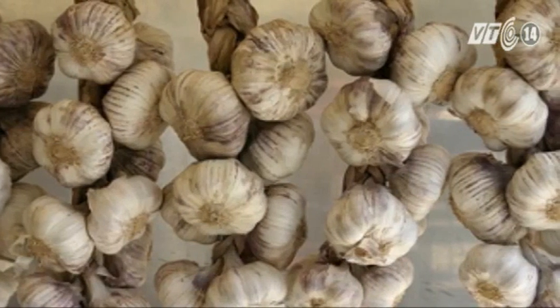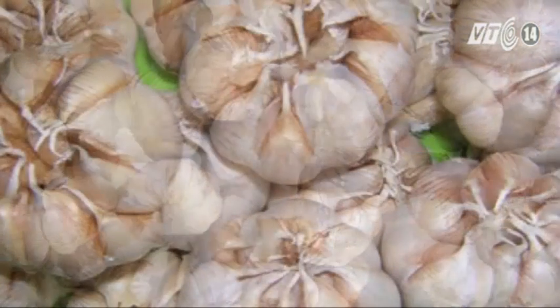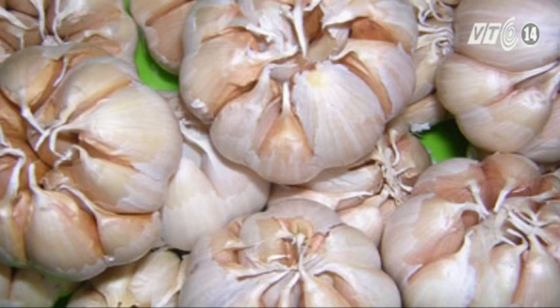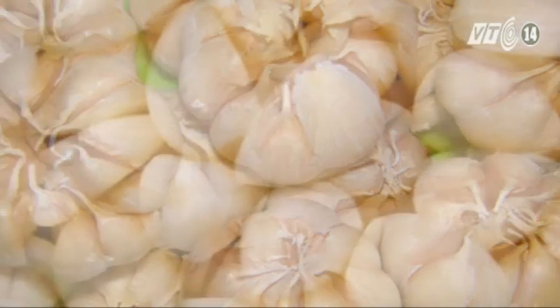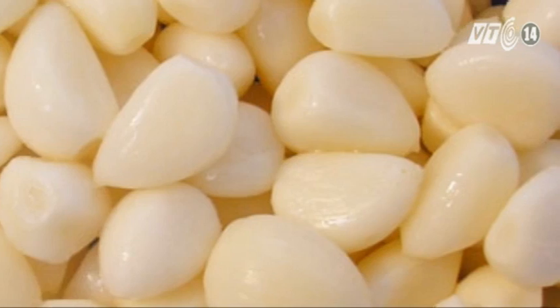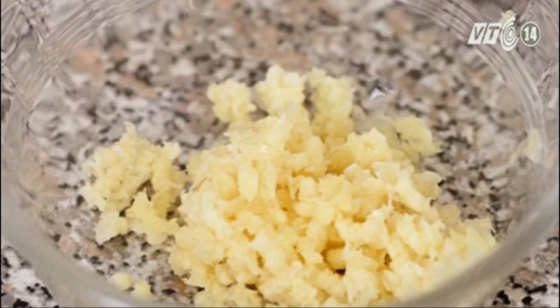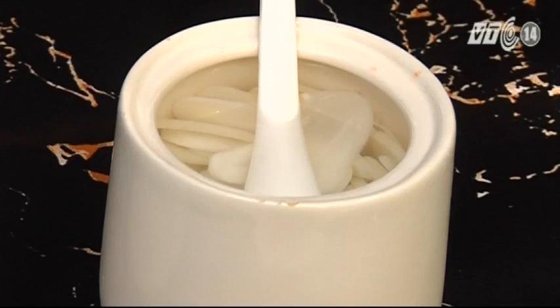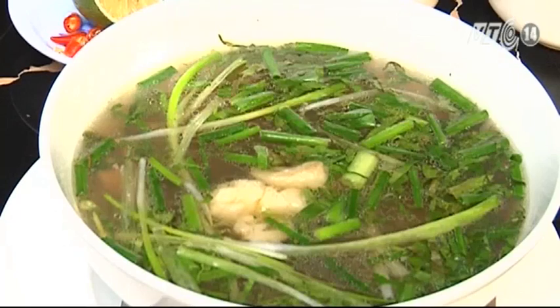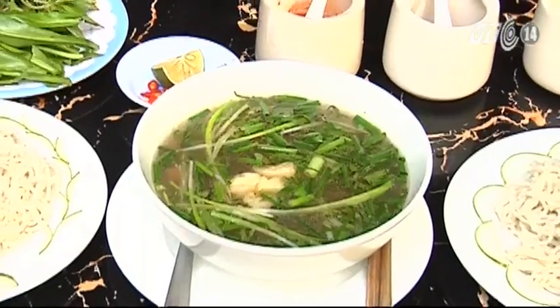Thịt bò rất giàu acid amine, kali, protein. Lượng protein trong thịt bò nhiều gấp khoảng 2 lần so với cá và thịt da cầm. Bên cạnh đó, tỏi chứa nhiều chất kháng sinh allicin, giúp chống lại các virus gây bệnh. Trong tỏi cũng có chứa hàm lượng lớn Vitamin A, B, C, D, PP, Hydrat Carbon, Polysaccharide, Inulin, Phytosterin và các khoáng chất khác cần thiết cho cơ thể như iốt, canxi, phốt pho, magie, các nguyên tố vi lượng. Tỏi còn có tác dụng làm giảm lượng cholesterol trong máu, giàu chất chống oxy hóa, giúp khôi phục hoạt động của tế bào trong cơ thể, nâng cao sức đề kháng.